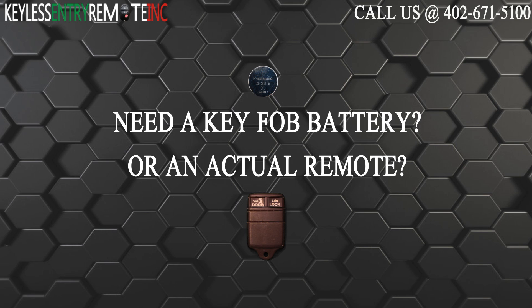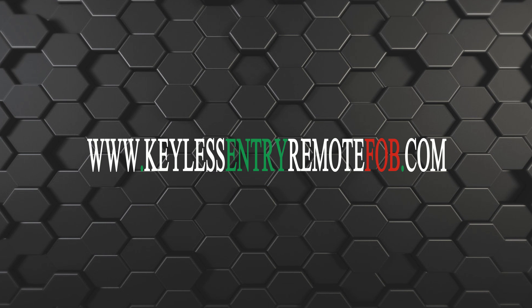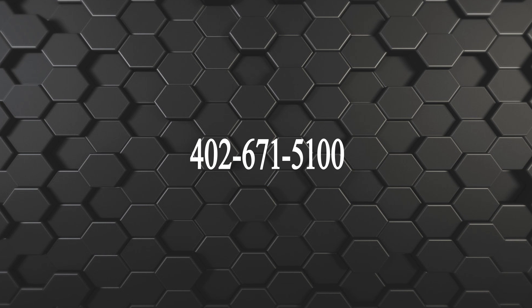If you need to order a replacement battery or an actual key fob remote, click on the link in the description below, or visit our website at keylessentryremotefob.com, or call us at 402-671-5100.